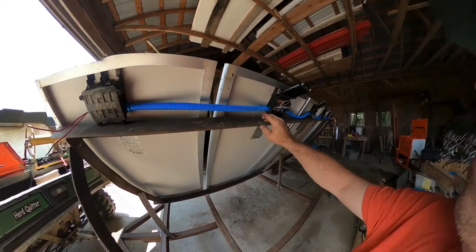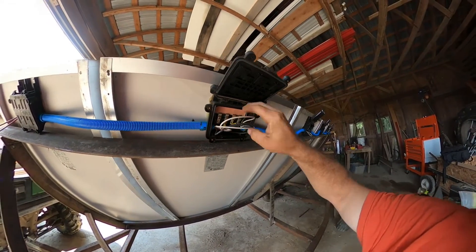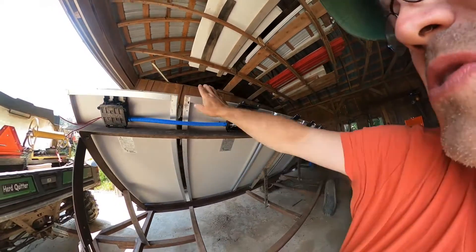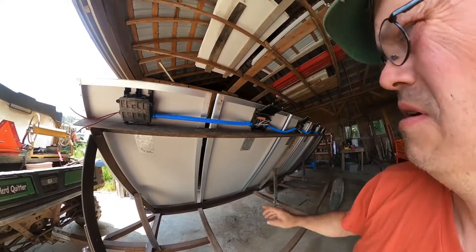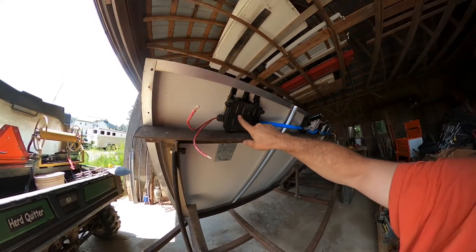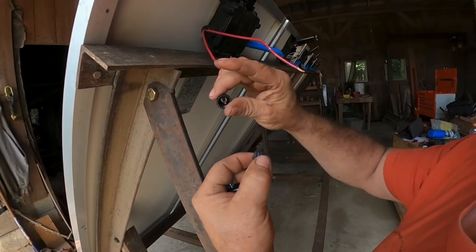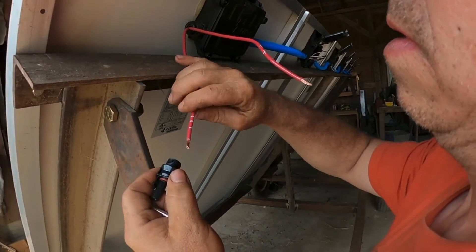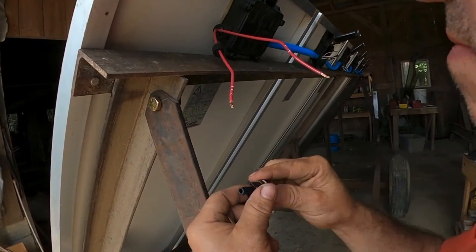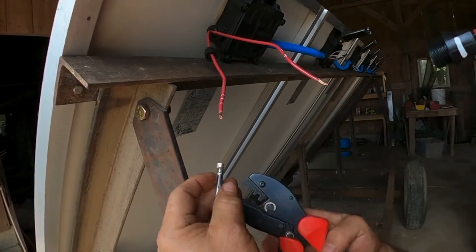We've got our conduit in, got all our wiring, and all our connections hooked up. We've got our series — three sets of series — and then we hooked them in parallel. We brought the wires back in here, and I'm about to put the ends on. This goes on, this goes on, and then this actually gets crimped.